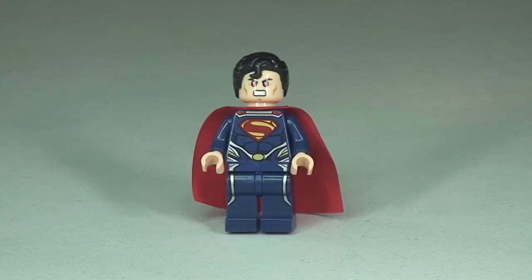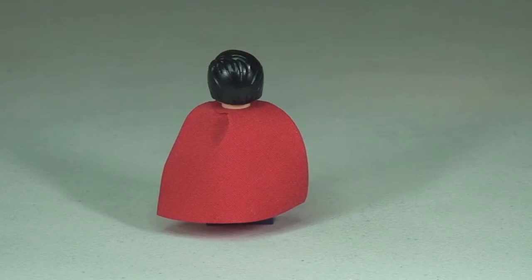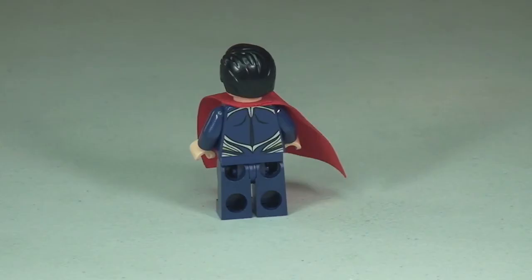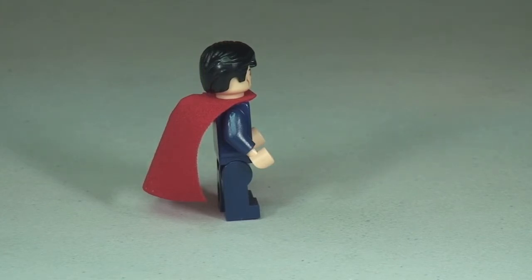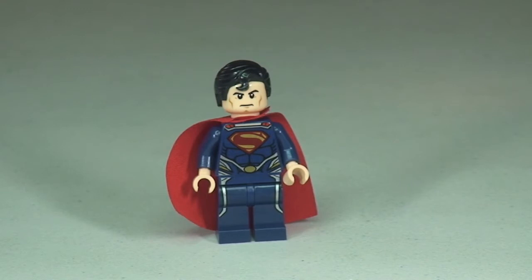Next up we have Superman. Again, you can see all that fantastic printing in the legs and up into the front of the torso. Taking a 360 view, moving the cape around so you can see the rear torso printing too. Superman also comes with a dual-sided face — one more angry version, and here's the second version of his face printing.